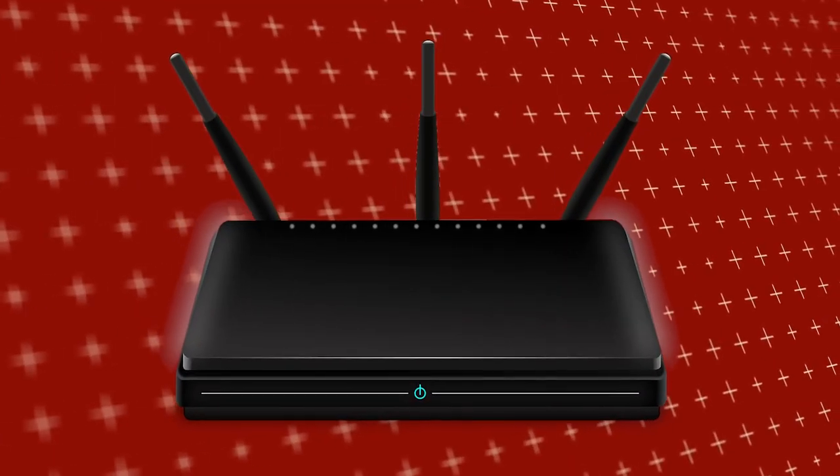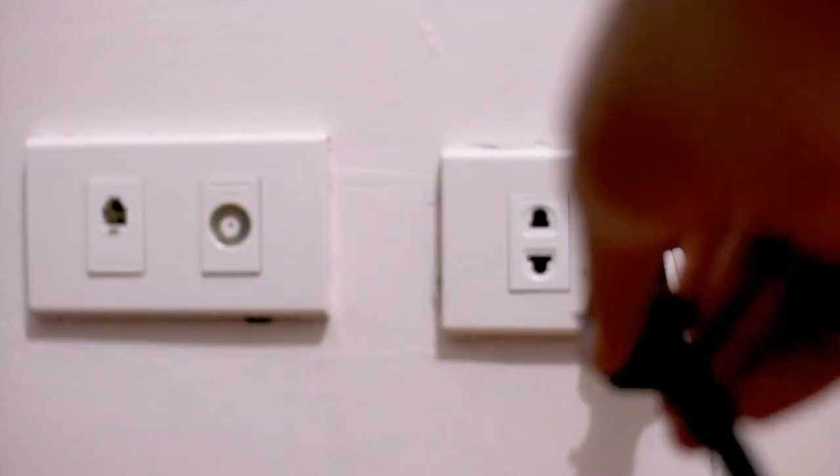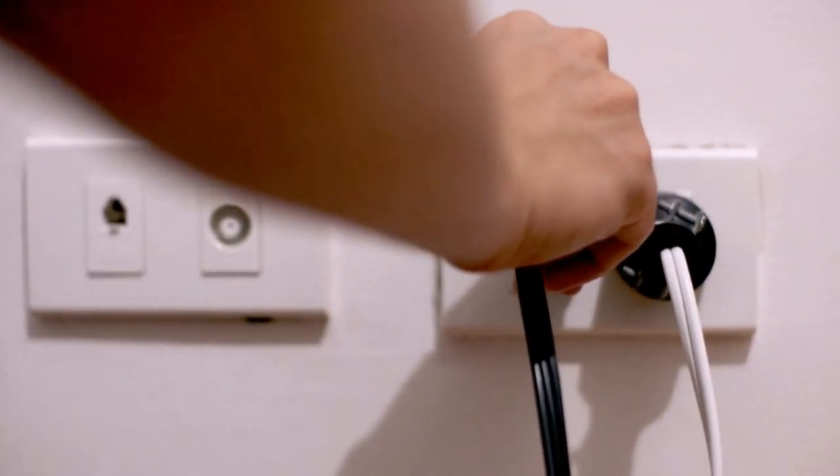If that doesn't work, then find your router that is giving you Wi-Fi and unplug the power to that for 60 seconds, then plug it back in. If that fixes it, great; if not, let's move on to the next method.